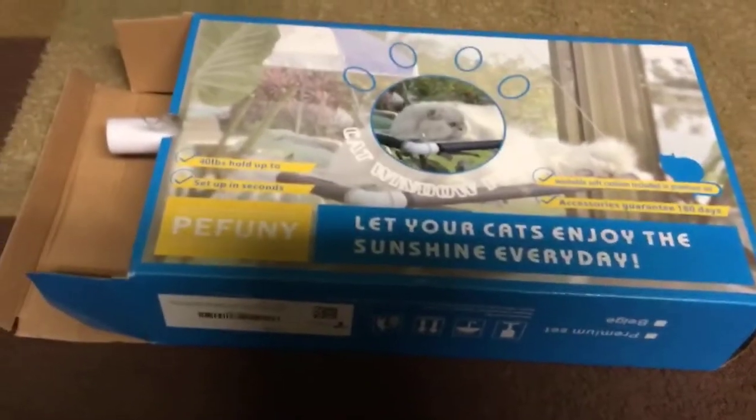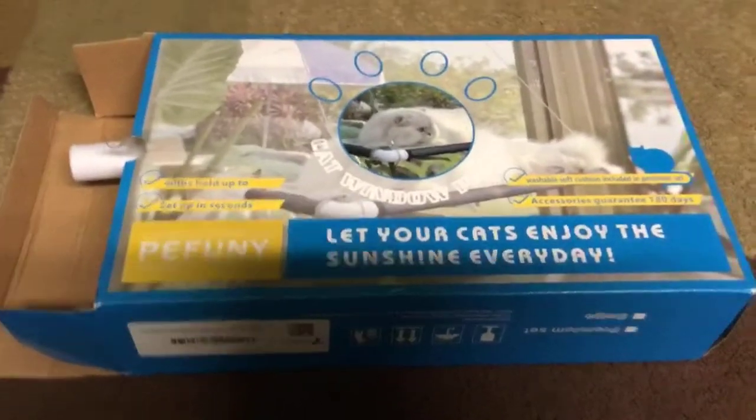Hey, it's me, Nevaeh, and today I'm going to be reviewing this hanging cat bed. Let's get into it.